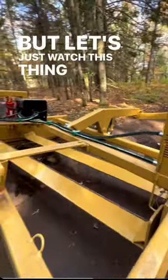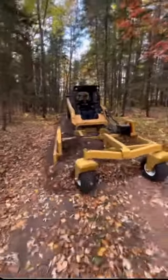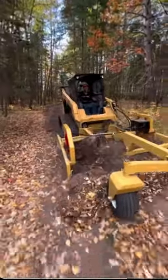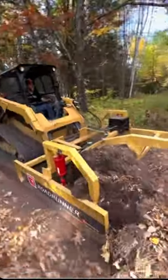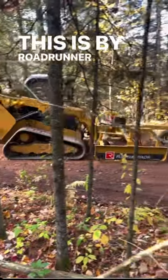Let's just watch this thing work. This is by Roadrunner Attachments.